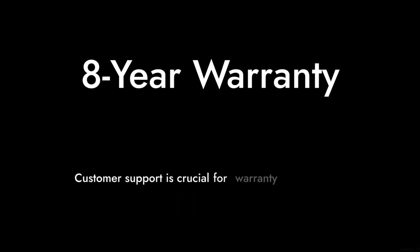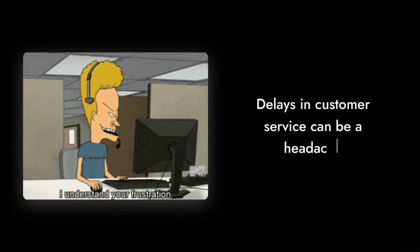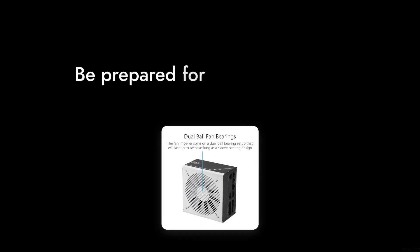Reason number four: the warranty. An eight-year warranty sounds great, but it's only as good as the company's support. Some users have experienced delays in customer service, which can be a headache if you run into issues.